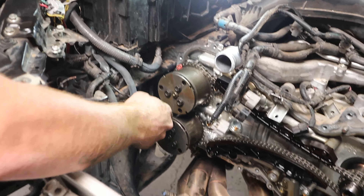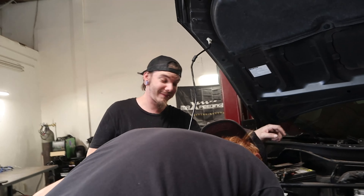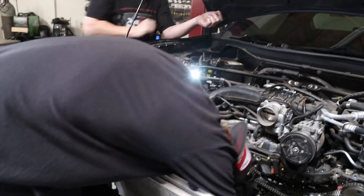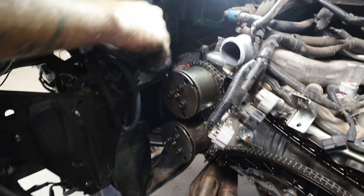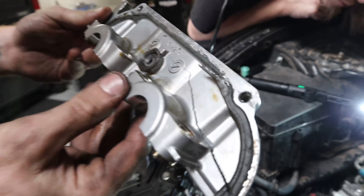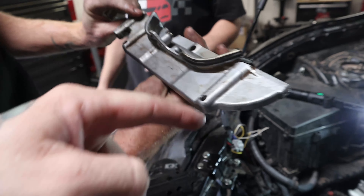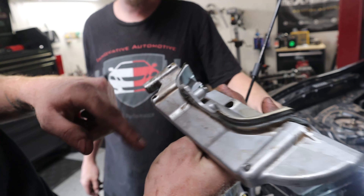Pry from the bottom, don't pry too hard. That's the moral of the whole video: don't pry too hard and don't miss a bolt. Almost literally broke this piece completely off.